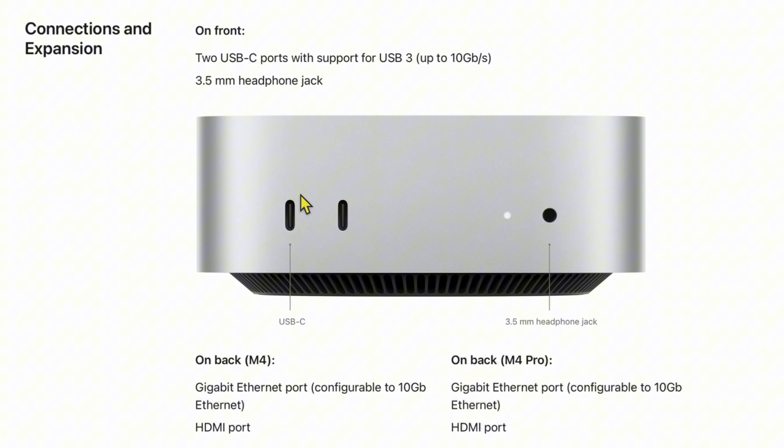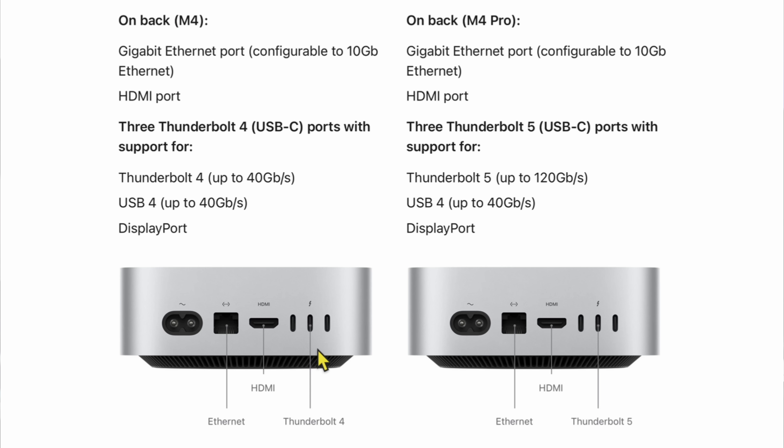Now for the connections: the front has two USB-C and a 3.5mm headphone jack on both models. The key difference is on the back — the M4 version gets Thunderbolt 4 at up to 40 gigabits per second, USB 4. But if you go with the M4 Pro, those ports go up to Thunderbolt 5 at 120 gigabits per second, backwards compatible to USB 4 at 40 gigabits per second.